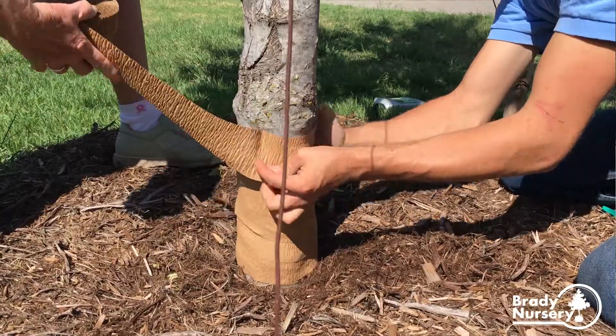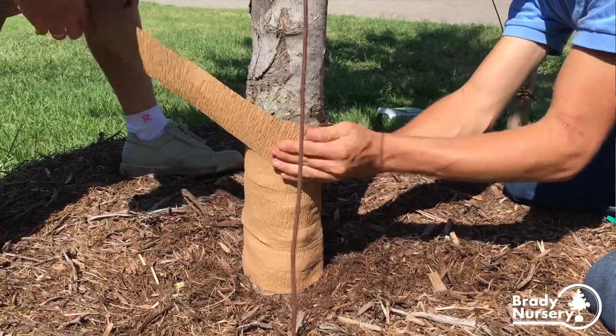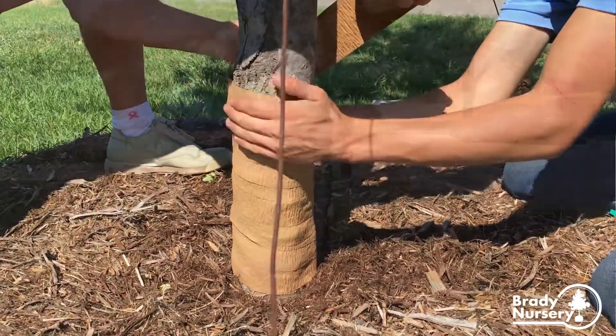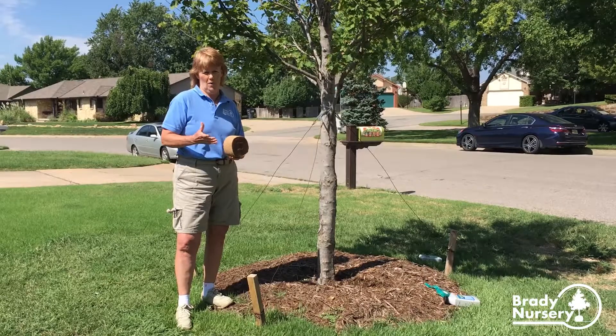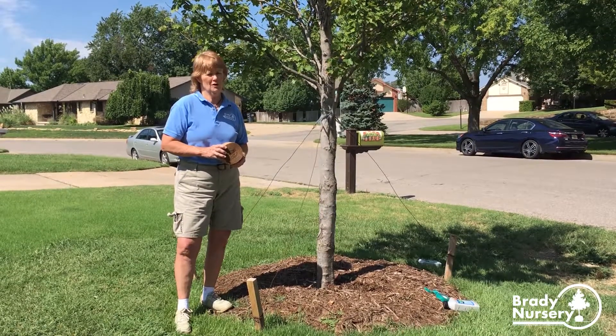We overlap it, making a double layer as we go up the trunk to protect it. This is a maple tree right here — a very smooth-bark tree. Your younger trees have smoother bark, and we recommend wrapping them for at least two years. You can take it off in the spring or summer and then rewrap in the fall.